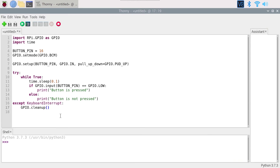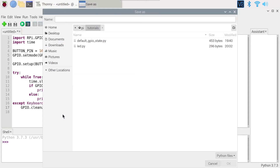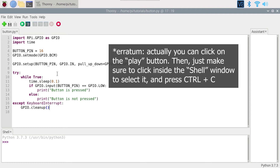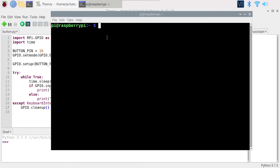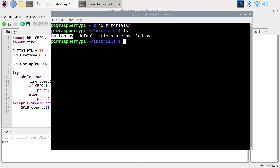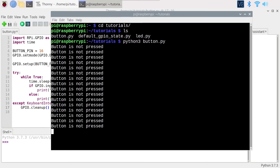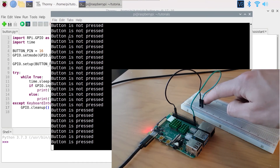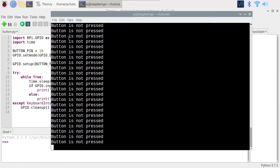Here is the complete program. I'll save it — Ctrl+S — as button.py. To run it correctly, I'll use a terminal rather than the IDE play button, so the Ctrl+C exception is handled properly. Running 'python3 button.py': you can see 'button is not pressed'. When I press the button: 'button is pressed'. I release: 'button is not pressed'. It's working. I press Ctrl+C and the program exits cleanly.